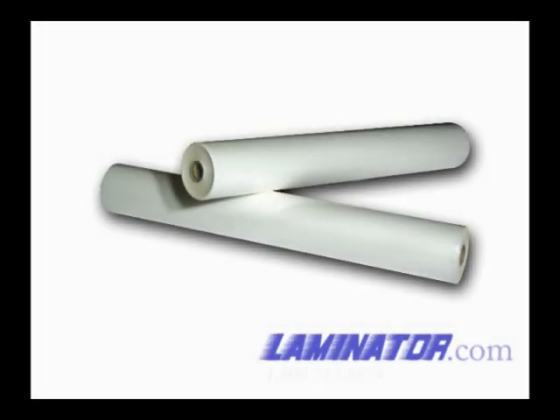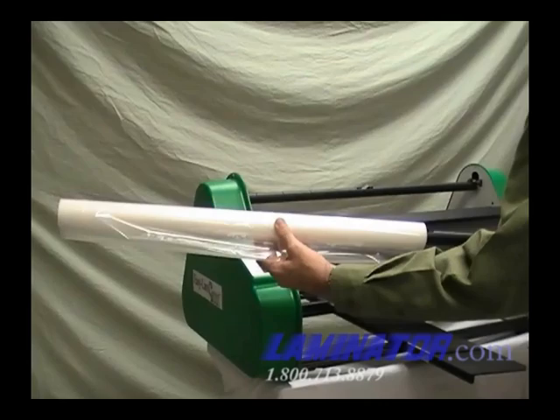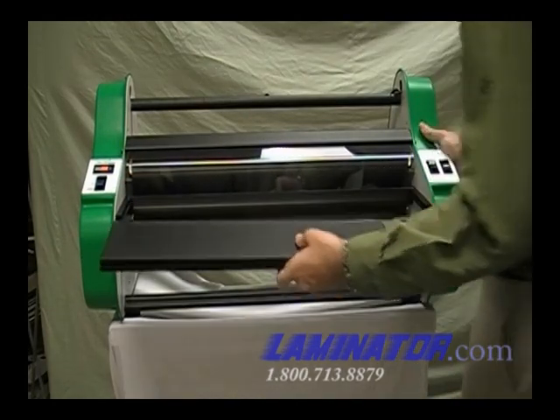Before we can laminate, we will need to load the rolls of film onto the machine. The following instructions apply to poly-in film rolls. These rolls have the shiny side out and the dull side in. Turn on the heater switch to allow the heat shoes to heat up. Remove the feed table.